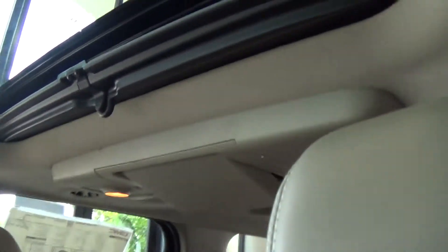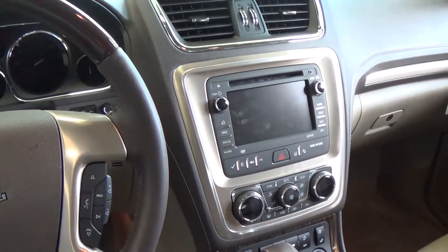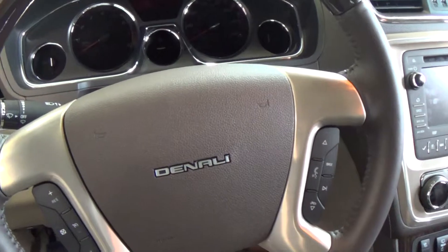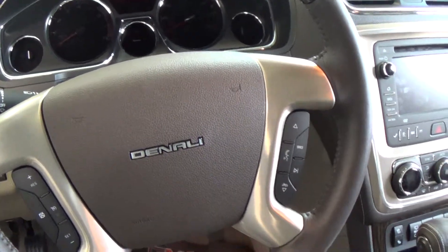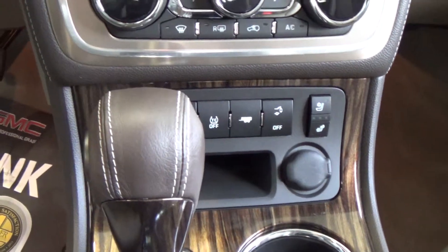If you look up top, it does have the DVD system right there. Coming on over onto the dashboard, you have the navigation system. You've got your audio controls on the steering wheel for your Bluetooth and your audio. Since it's the Denali, you've got the heated and the cooled seats.